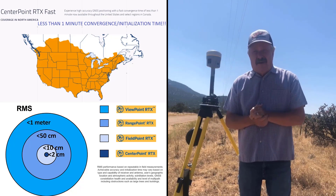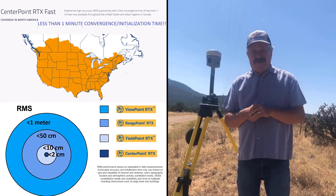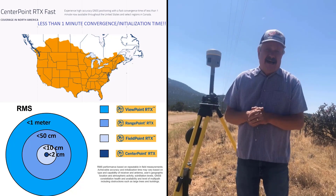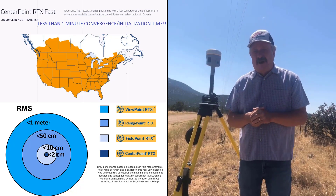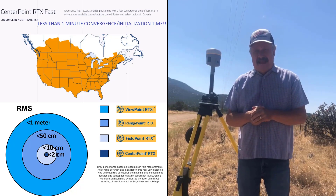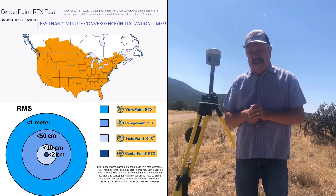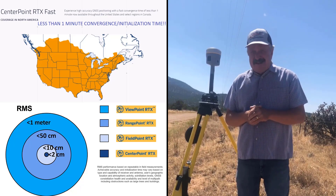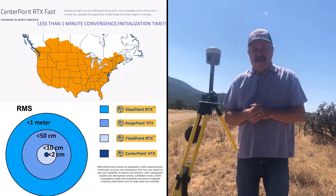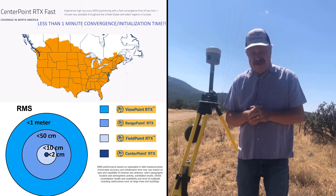Trimble has also announced a 30-day free trial of Trimble RTX. If you have an R10, R10-2, R12, or R2, any of those receivers will work. They will send you a code, and at the end of this tailgate we will show you a slide with the email address and pertinent information for you to get your free 30-day trial.